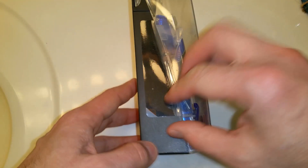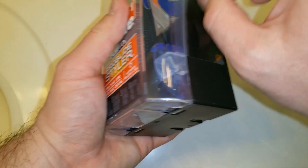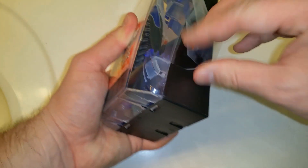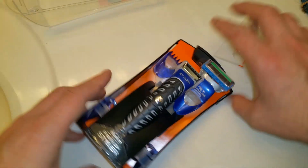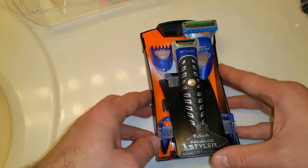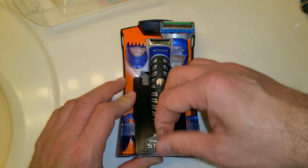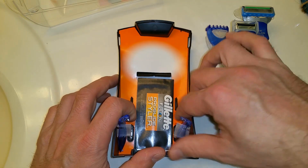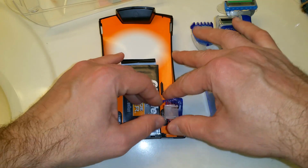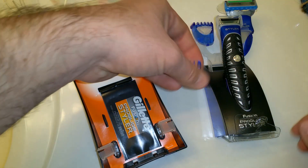Let's go ahead and get this box open. This guy was about $22, and it looked like the best deal they had on Target.com. Pretty easy to get into. Inside you can see the different length guards.